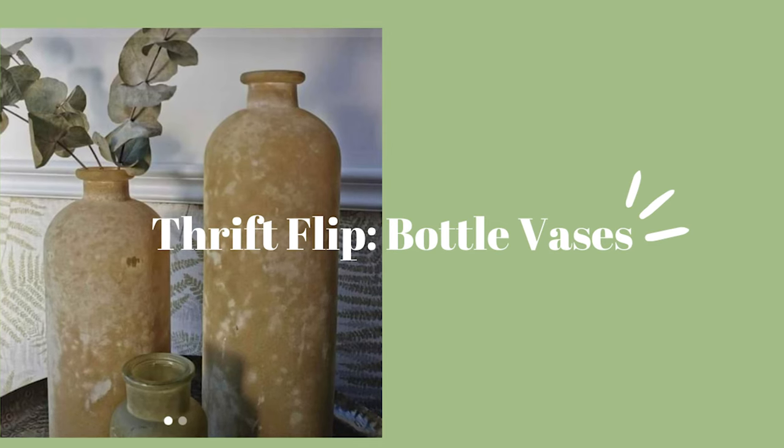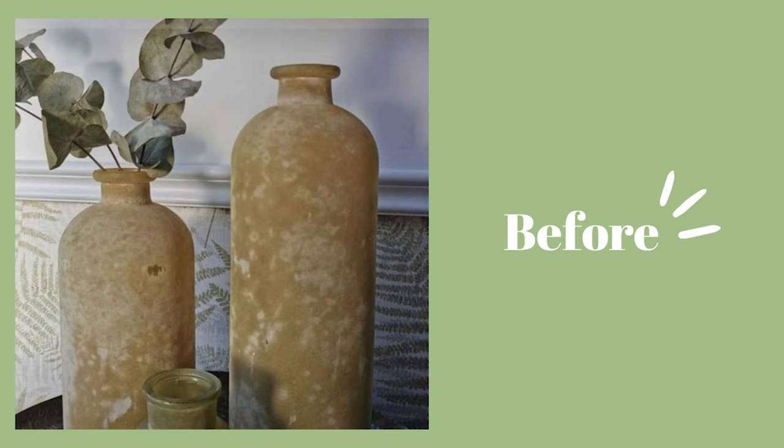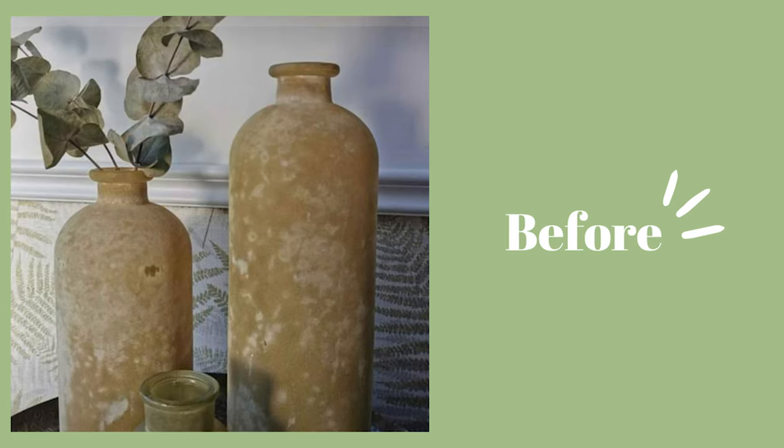If that sounds right up your street then be sure to subscribe. Today I'm bringing you two thrift flip methods and ideas for you to go ahead and use yourselves. I basically found a set of two bottle-shaped vases I love the look of and just had to snap them up. I found them over on Facebook Marketplace and they were in a bit of a desperate need of a glow up — they had this sandy, grainy texture to them I just wasn't a fan of. So I headed over to Pinterest to get some inspo and came up with two Scandi Nordic ways to give them the glow up.